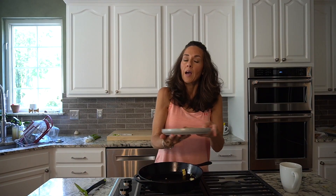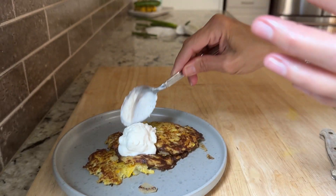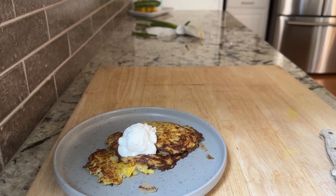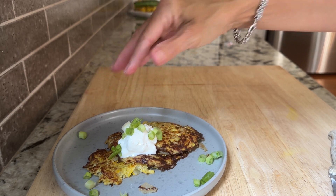They look beautiful — that's more like it. I'm going to top these with some Greek yogurt; you can do sour cream but I prefer Greek yogurt, so I get that punch of probiotics. I'll add some scallions on top and go enjoy my lunch outside where the sun is beautiful.